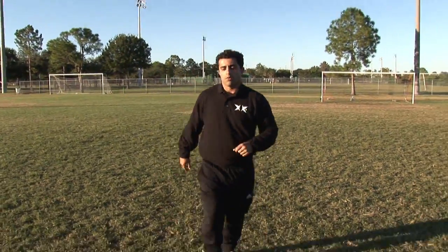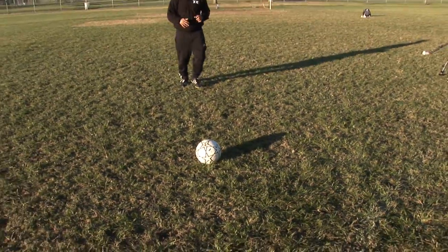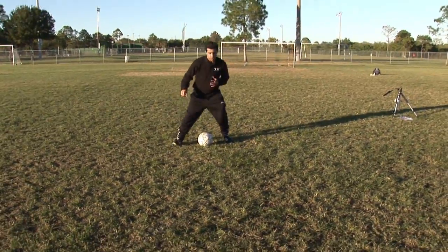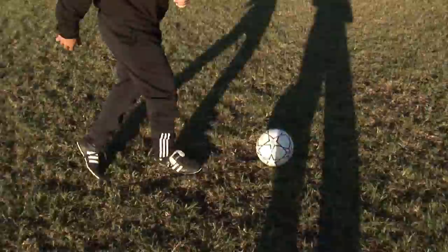This is a single scissors and what you want to do — it's a little bit different than a cross over. Instead of stepping over the ball, you're going to step around the ball. So you're going to go boom, fake right, go left.